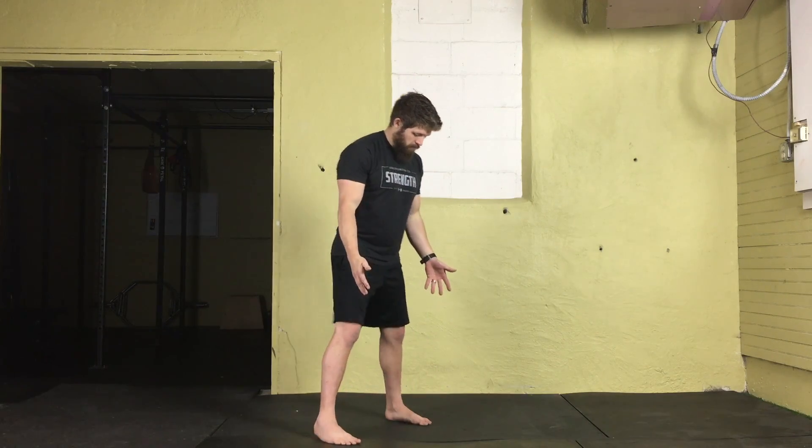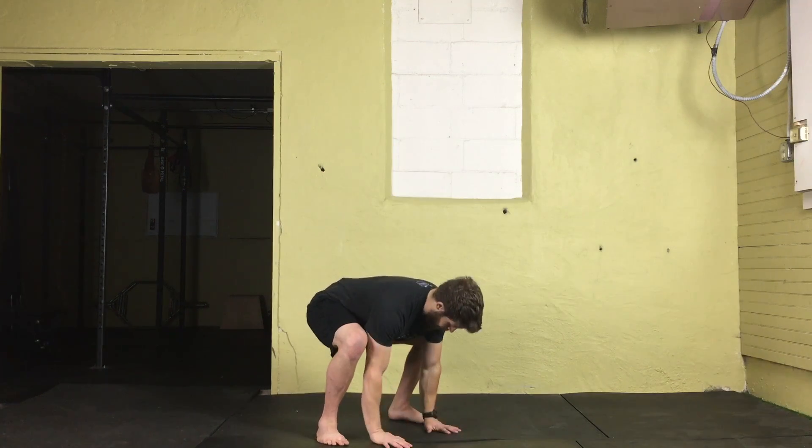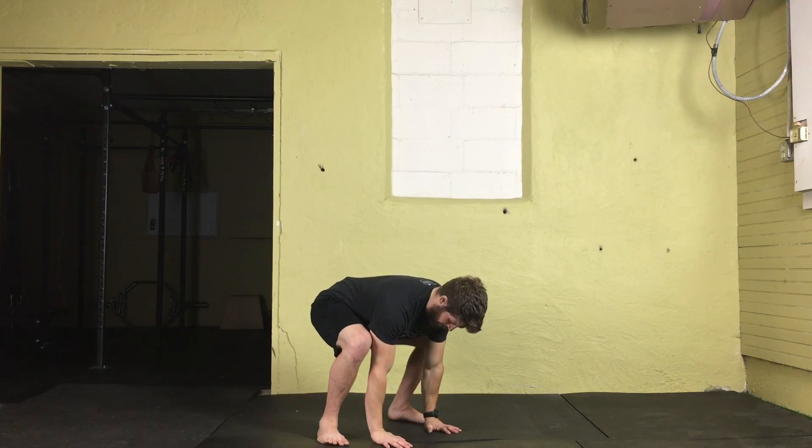To begin with this movement, the feet will be shoulder width apart or a little wider. We're going to initiate movement by bending at the knees and hips, keeping a nice flat neutral spine until our hands are flat on the ground, fingers are spread out, giving you a nice wide base, biceps are forward.